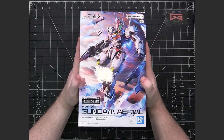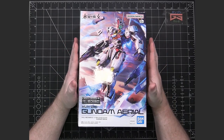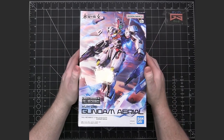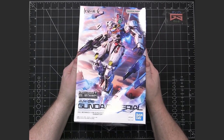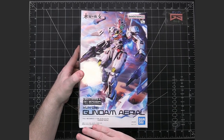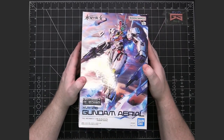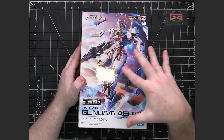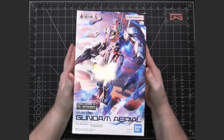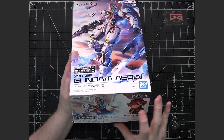This is also like a MasterGrade 1/100 scale model. I'm really looking forward to building this because I've heard such great things about how it goes together and how it looks when it's done. As is typical, there is artwork on the cover of the box which shows the mobile suit in action.